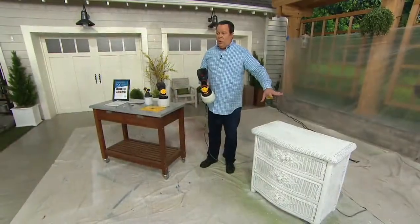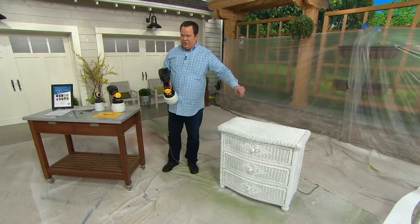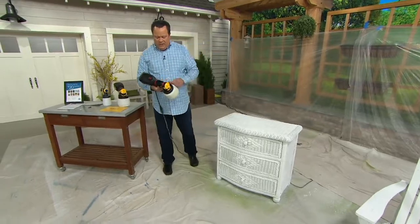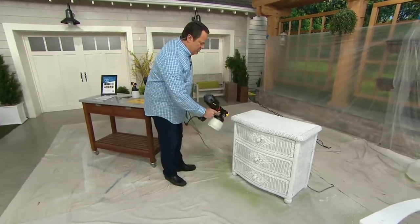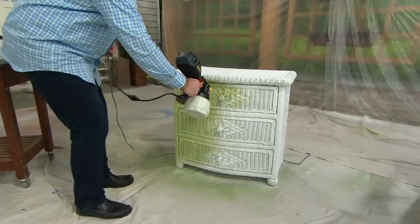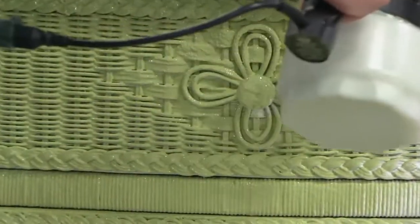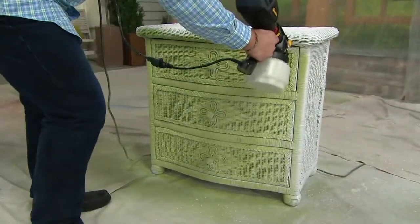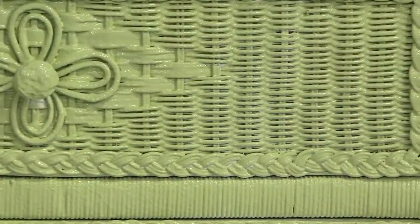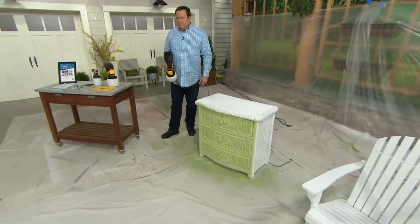What I'm going to demonstrate on is a wicker chest of drawers. If we were using a roller or a paint brush, we'd be here until next year trying to get paint into all those nooks and crannies in this wicker furniture. I'm going to turn the unit on and, with a trigger motion, start painting this chest of drawers. Look how quickly I'm able to get into the nooks and crannies — the longer you hold it in a particular area, the more paint is dispersed. Look how quickly the front is coming together. That's a great project to really showcase how well it covers everything and gets into all the nooks and crannies. That would be a nightmare with a paint brush.